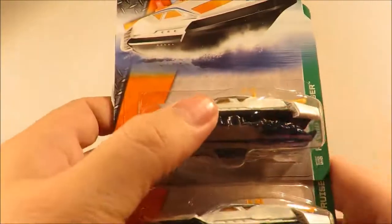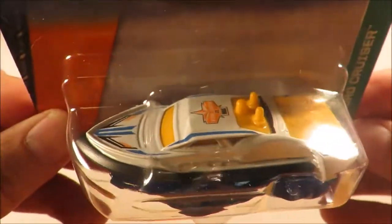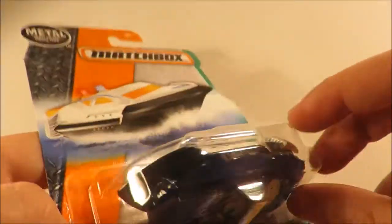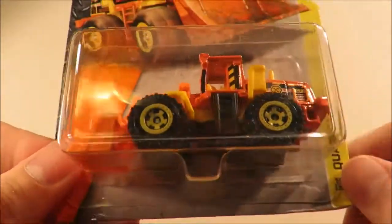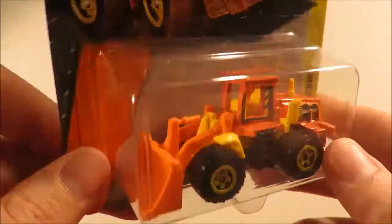The next three: we have two Hydro Cruisers — another fantasy boat casting. It looks kind of cool; it'd be interesting to see if I ever opened one whether the water was removable. So you get two of those in the case. And we have Quarry King, just another repaint of this oldish casting.